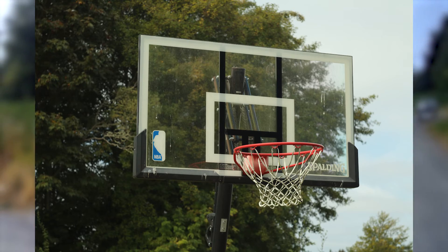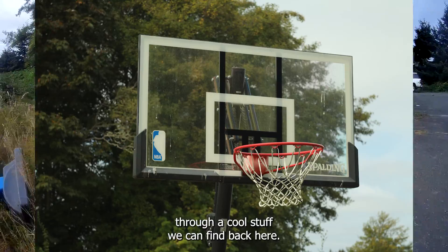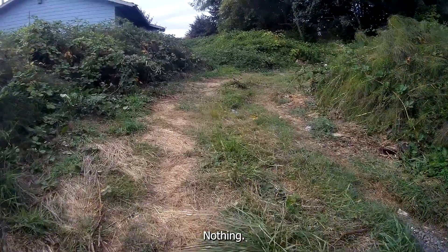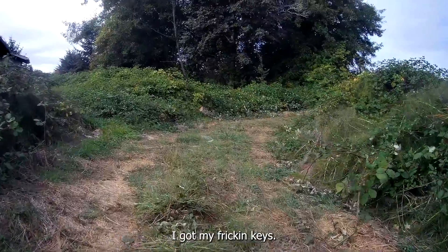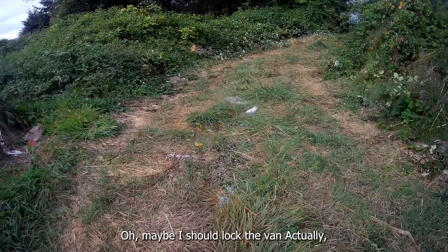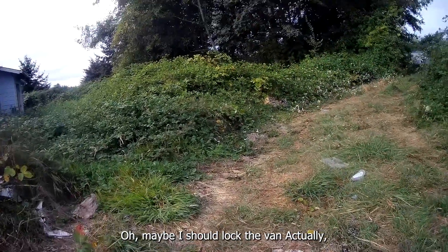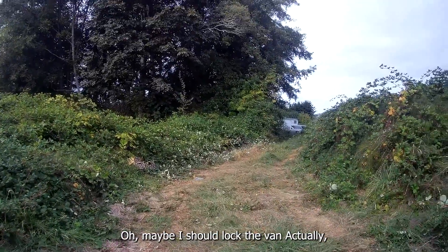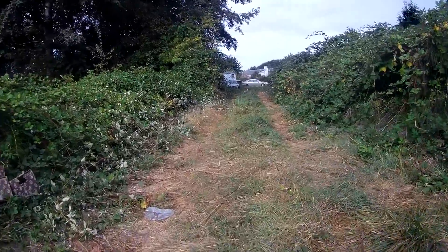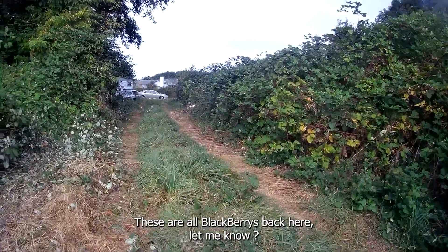Get a pick of that basketball hoop. See what other cool stuff we can find back here — pretty much nothing. Got a bunch of rattly stuff in my pocket, I got my keys. Oh, maybe I should lock the van actually. Go to the local junkyard back here. This is insane — these are all blackberries back here!